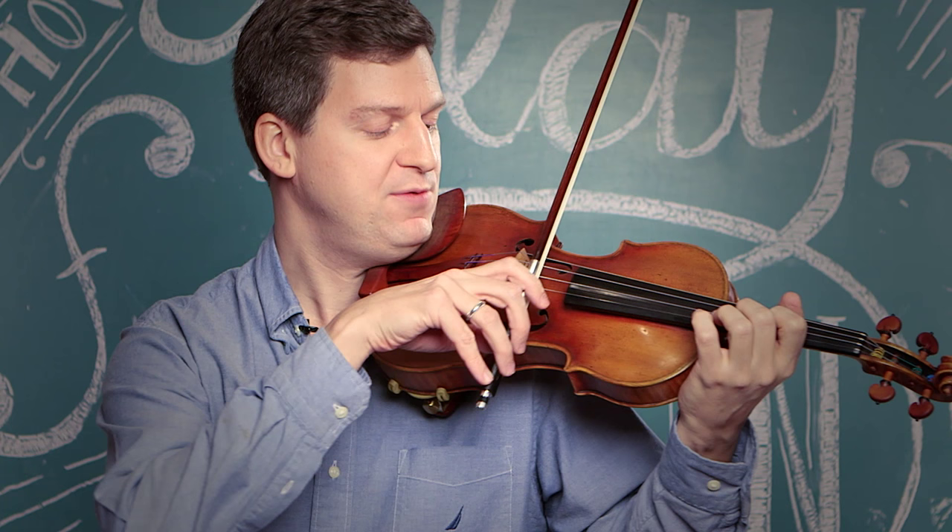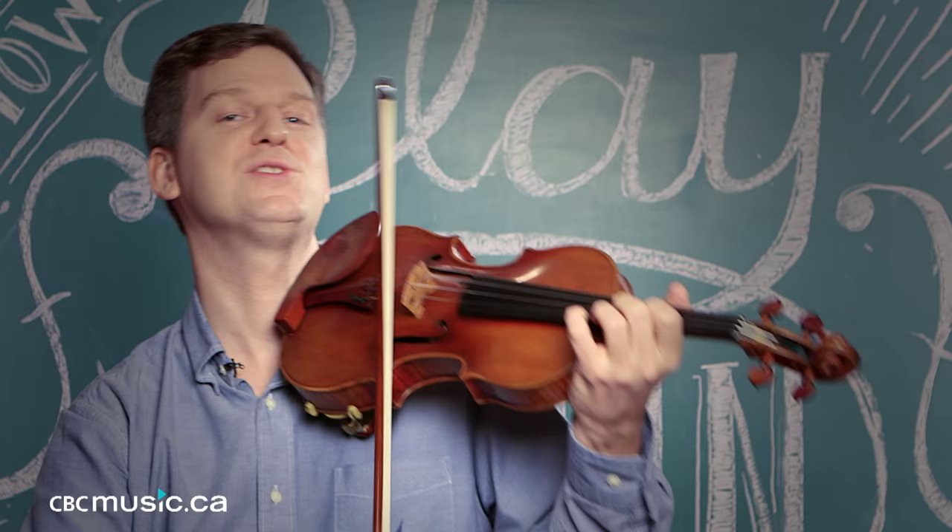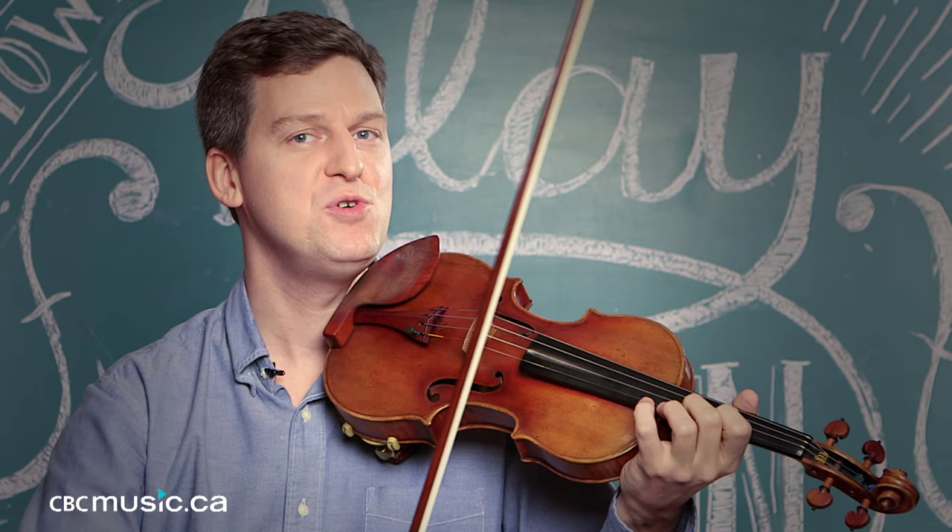The thing to remember is that if you're playing down here and you just use your elbow, you're going to end up like that. Similarly, if you're playing up here and you just use your elbow, you'll end up poking yourself in the eye. So you have to remember there's a lot of moving parts here — you're dealing with your elbow, your wrist, and your fingers.